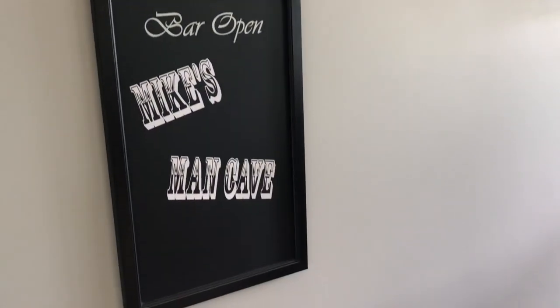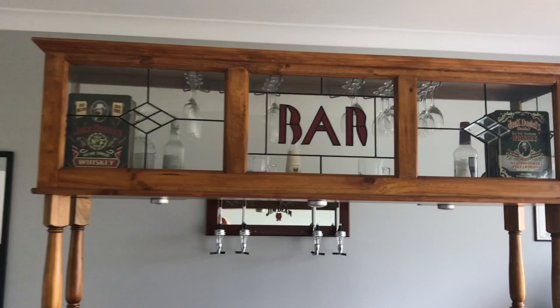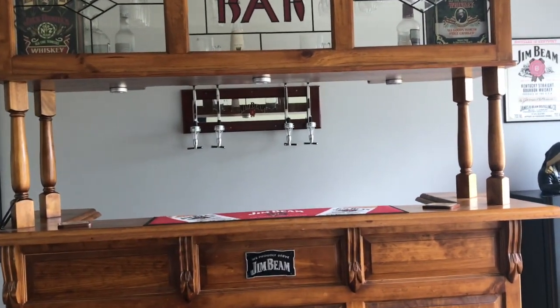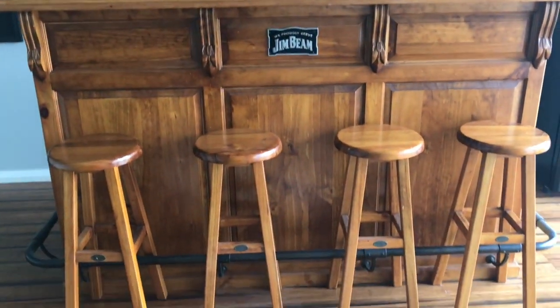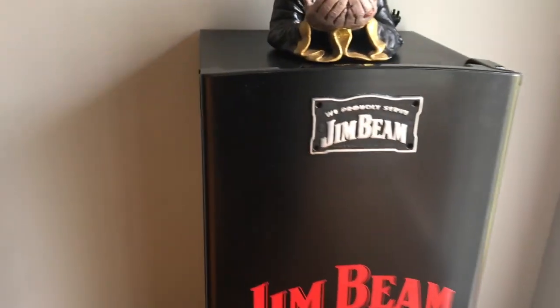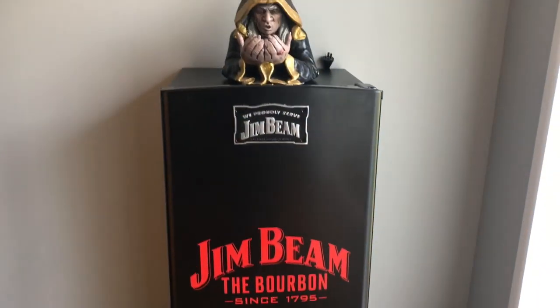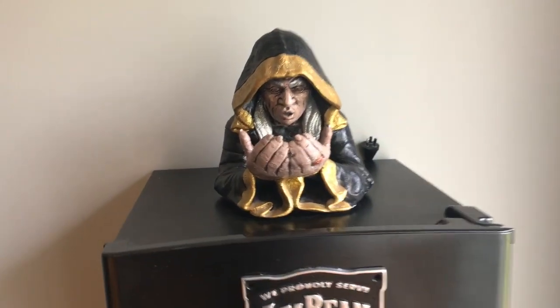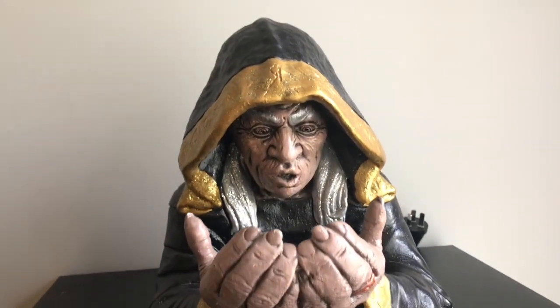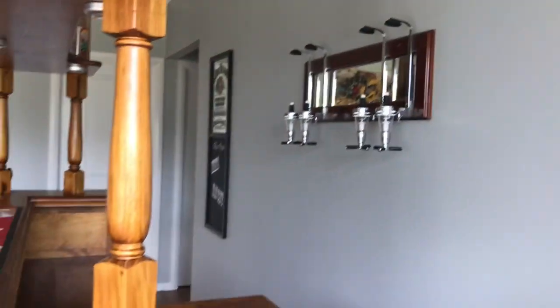Starting here, we've got our little Jim Beam blackboard which my husband's put his 'Mike's Man Cave' sign on. Then we have our Jim Beam bar with some little bottle dispensers at the back. On this side we have a plain little cheap bar fridge, but we had a Jim Beam plaque and bought a vinyl sticker from eBay, so we've basically turned it into a Jim Beam bar fridge. And that's our little wizard that holds a candle — he's really good. We've got a little Jim Beam print up there.